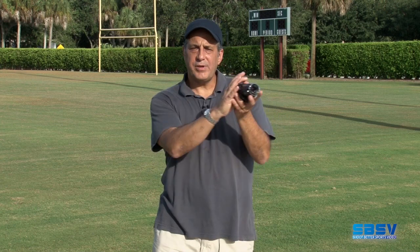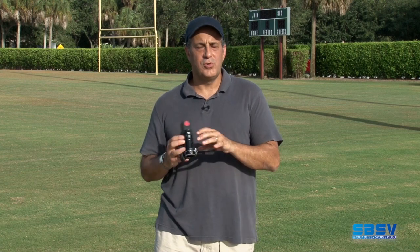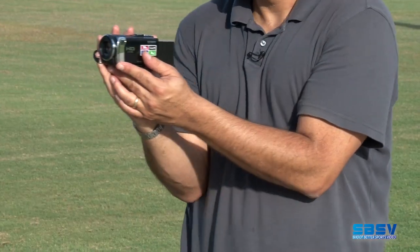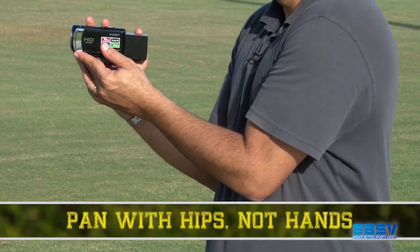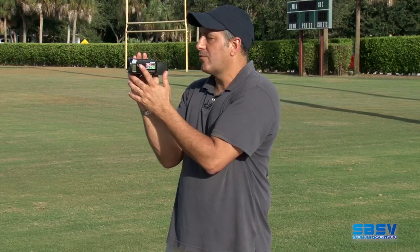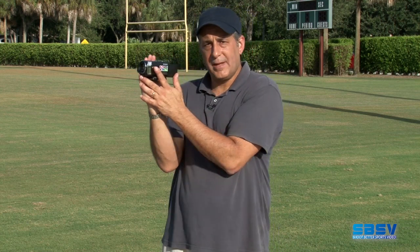Along those lines, I can also help you minimize shake by showing you the proper way to position your body when you're shooting on the sideline. If you're out here with your hands and you're trying to go left and right, you can see how the camera's moving all over the place. So put your elbows against your chest like so, brace the camera as if it were on a tripod. And when you pan, you're going to pan with your hips, not with your hands. As the ball goes left and right, my hips are what's turning, not my hands. That will give you a smooth pan.